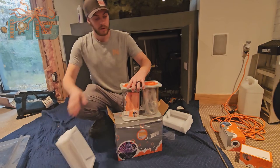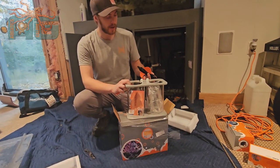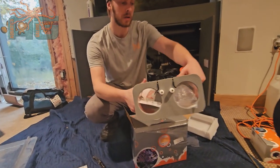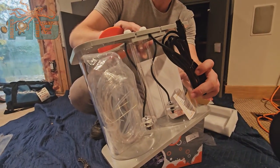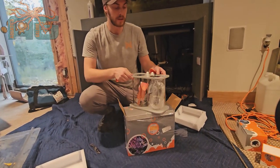Let me show you inside here. It has a cord that's attached so you plug right into the Apex. It does have two sensors right here that, like I said, will allow you to keep track of what is in the reservoir.